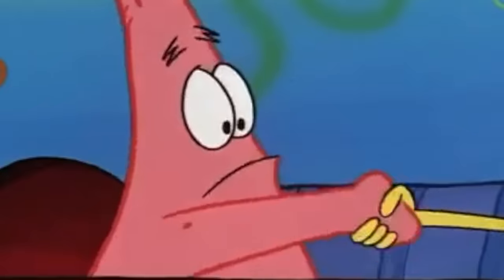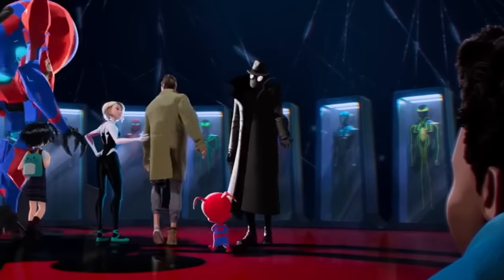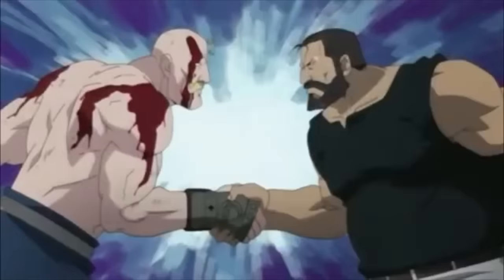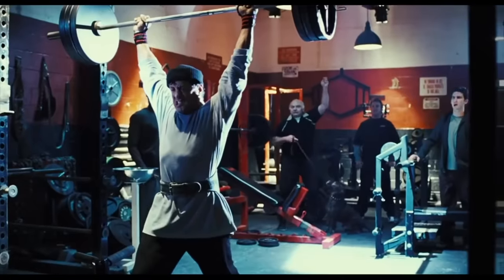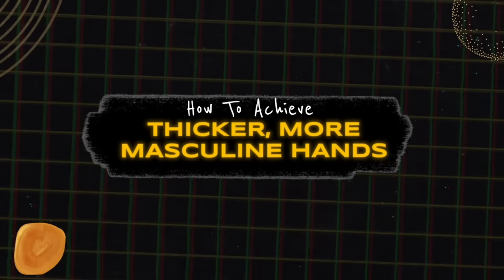I would hate to be the guy where someone shakes my hand and they feel a soft little feminine baby hand. It's not a good look. They intrinsically lose respect for you because that's a sign of a soft, sedentary lifestyle. Adversely, if you shake someone's hand and it's a nice, thick, masculine hand, they gain respect for you because that's a signal that you work hard, you are masculine, doing hard work or working out. So in this video, I'm going to tell you how to achieve thicker, more masculine hands.